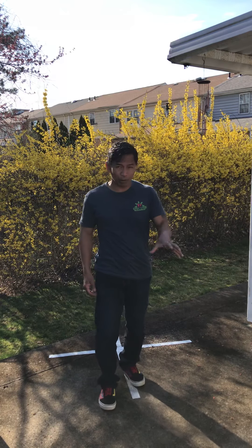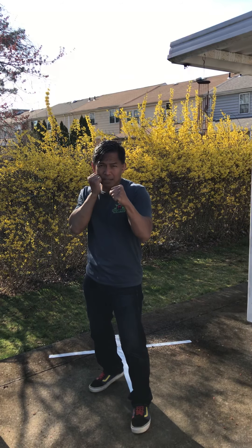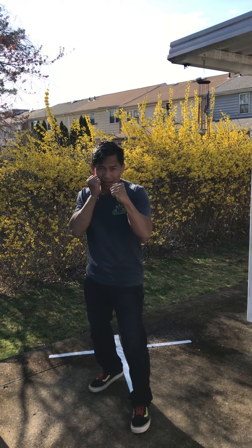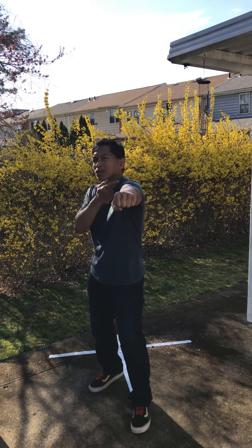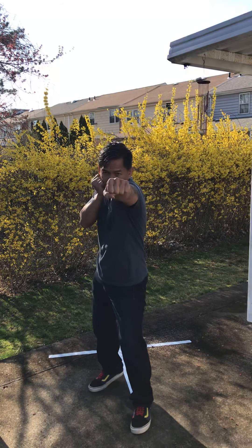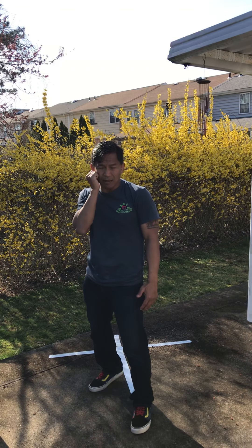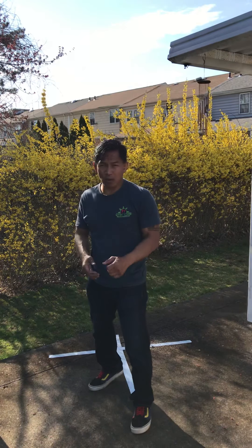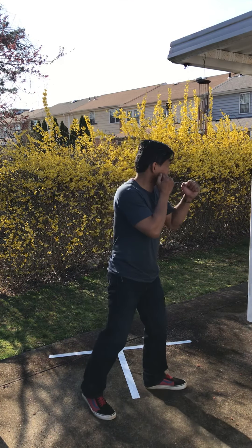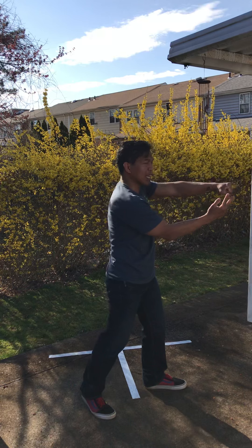Here's how to perform each one of those strikes. The jab — from your ready stance, the jab is performed with your lead hand. Notice how the arm is extended, my shoulder is covering my jaw, and I want to emphasize hitting with your first two knuckles. As I'm doing that, notice that my rear hand is up, protecting the face. My elbow is down and in. I'm still in my stance, but my weight is shifted forward. From the side, you can see the shoulder covering the jaw, the arm extended, hitting with my first two knuckles.